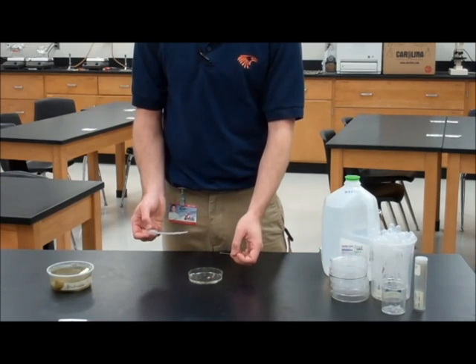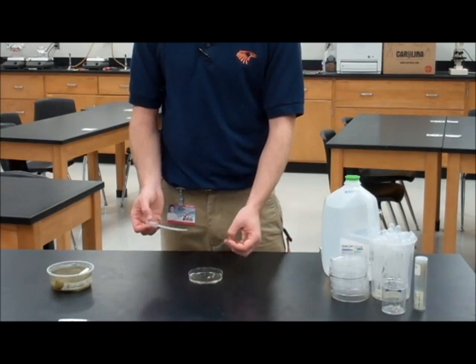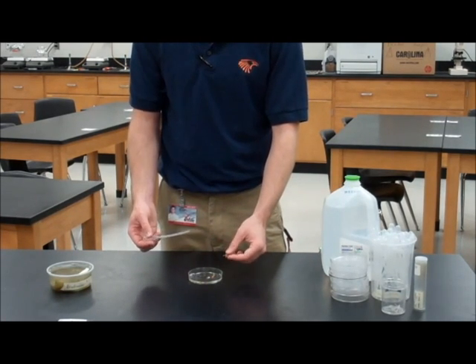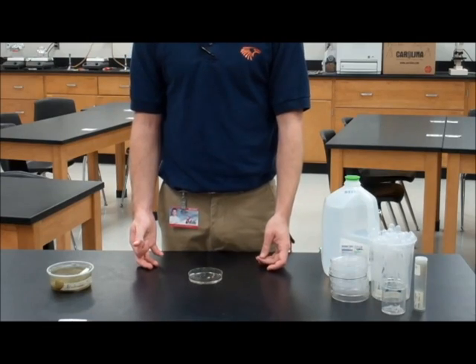This is a little bit of a tricky procedure, so be sure you practice. As you're practicing, remember to squirt over your puddle so that if or when you miss, they don't spill out onto the table where they can dry out.